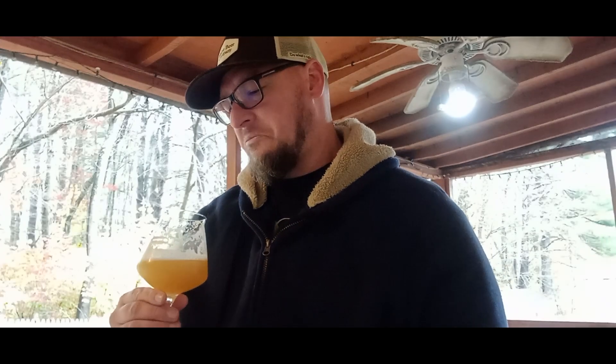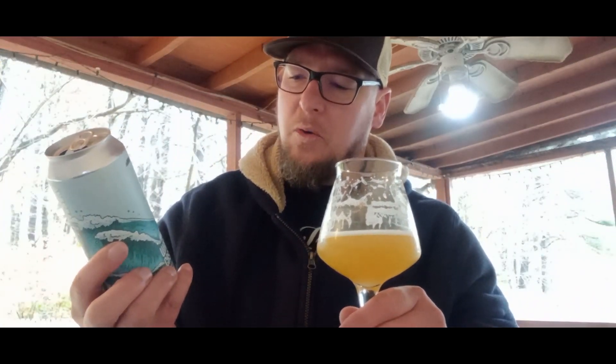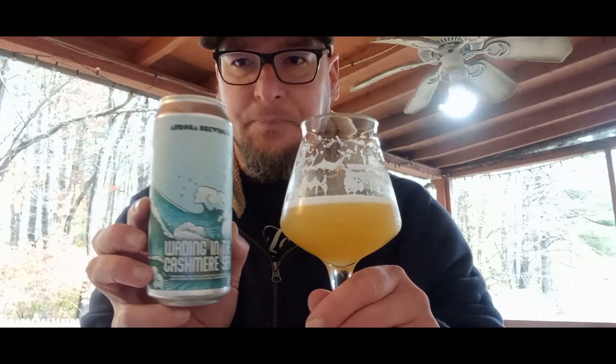My overall thoughts: I'd land this in the very good category, probably the lower end of very good. There's nothing wowing me about it, but I don't hate this beer at all — nothing about it I don't like, it's just not standing out in the crowd. Anyway, that's Aurora Brewing Company's Waiting in the Cashmere Sea — cheers, thanks for watching.